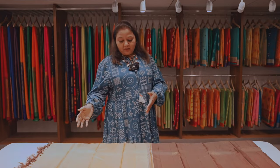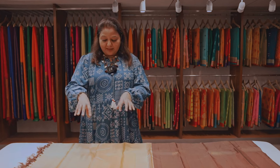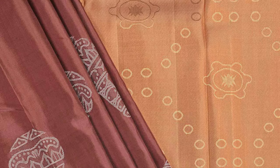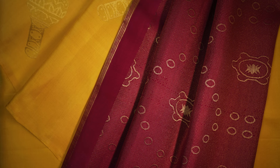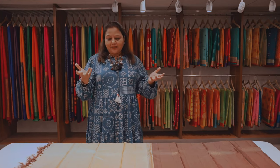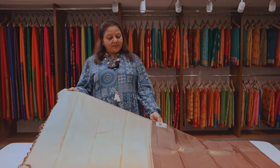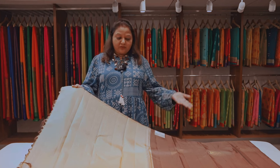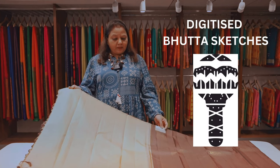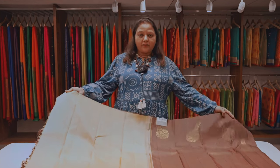Coming to the pallu, as I said, in the maraka we have used two different versions. This is another version that has been used on the pallu, and it also comes with musical notes. These are not exactly the instruments, but inspired by the instruments — all the designs have been inspired by the instruments. Now this comes with a contrast pallu. This is a sari that I think will look good even during the day, and the lighter shade you may prefer for evening wear, but this is something you can wear during the day.